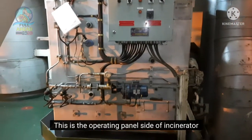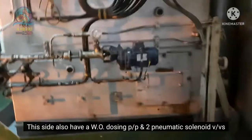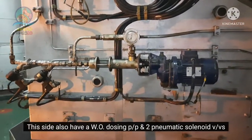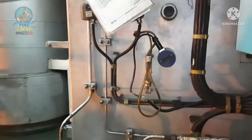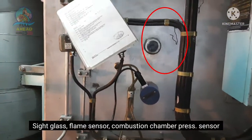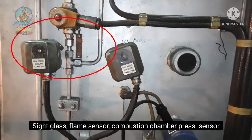Incinerator air operating panel side 80. In this case, there is a wash towel dosing pump and discharge line of pneumatic solenoid valve. In this case, we can see the incinerator side glass, flame eye sensor, and combustion chamber pressure sensor.